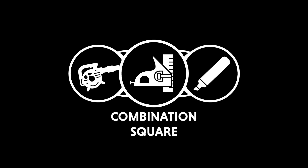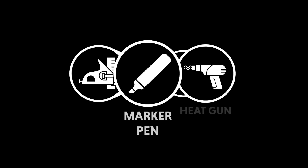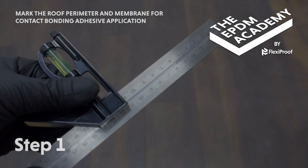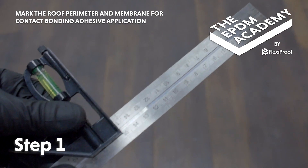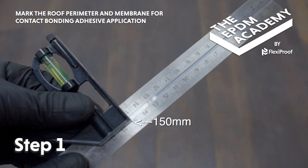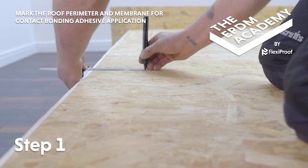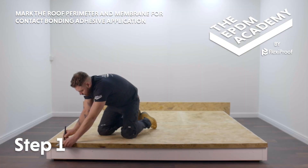Tools required: combination square, marker pen, heat gun, scribe. No materials required. Set a combination square ruler to 150 millimetres. Use the combination square and a marker pen to mark out the edges of the roof deck for contact bonding adhesive application.